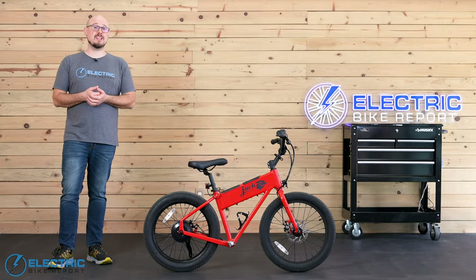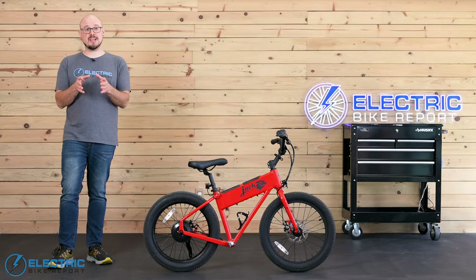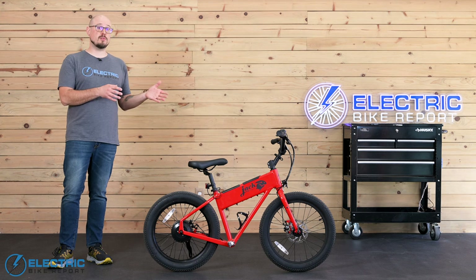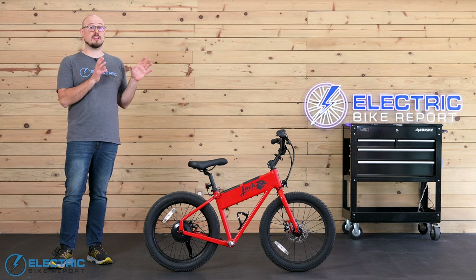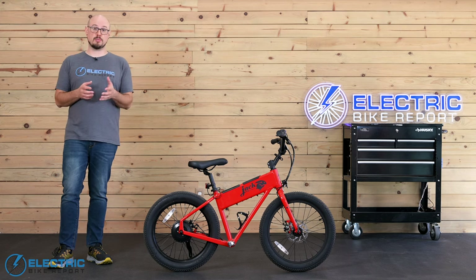Let's take the Jackrabbit XG out on the bike paths for a speed test. There are three power levels for the throttle that I want to check out, and then we can also see how quickly the bike can hit 20 miles per hour with the maximum amount of output.